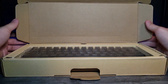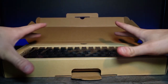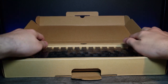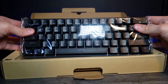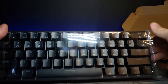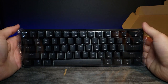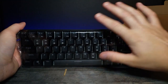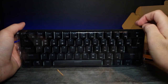Opening the box - it comes encased in a little cardboard area so it's safe when it travels. These are brown switches - mechanical switches. This one doesn't come with a number pad, it's a 61-key compact board. Comparing the size to my hand, it's nicely compact - you could actually set this next to a laptop which would be really nice.